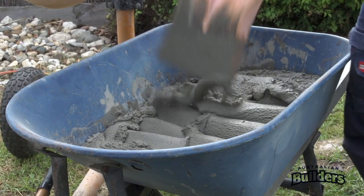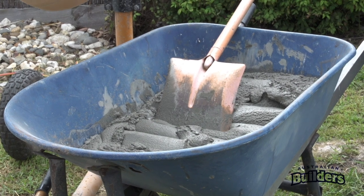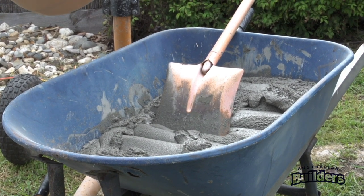Pot time is around 40 minutes depending on weather. Initial set will occur in approximately 100 minutes.